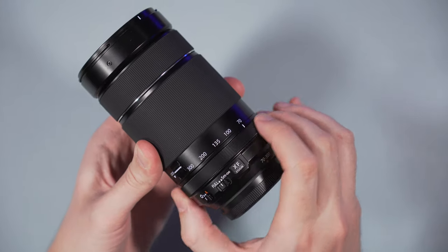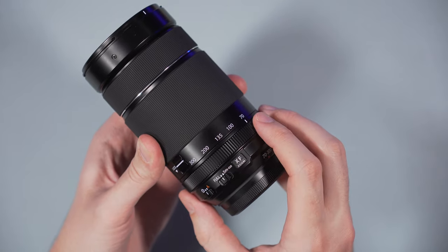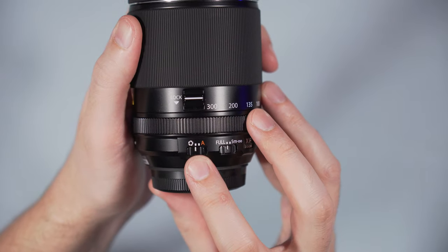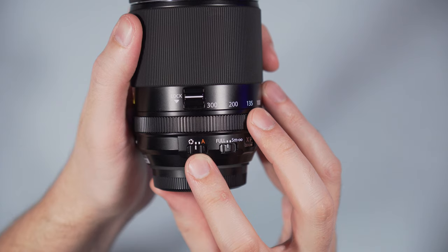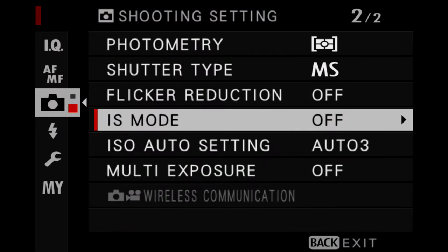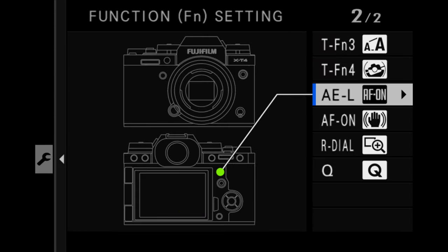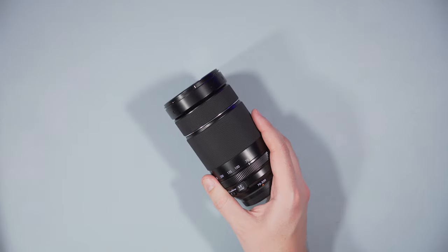The aperture ring is smoother on the 70-300mm but also feels less precise. On the side you find a focus limiter and a switch to go from automatic to manual aperture. There are no focus buttons and no optical stabilization switch. To activate or deactivate stabilization you need to go in the menu of the camera, which is less convenient. The best workaround is to assign IS mode to a function button. Finally, the 70-300mm comes with a simple plastic hood.